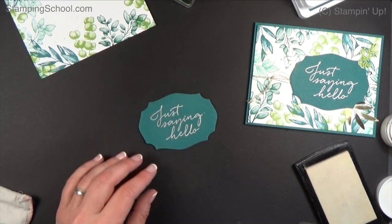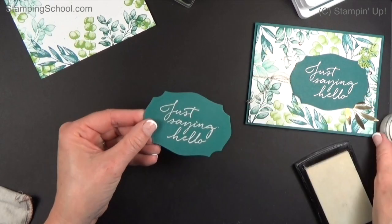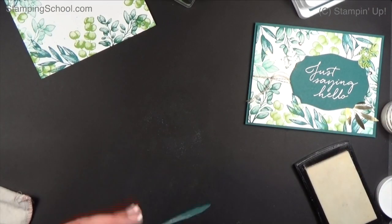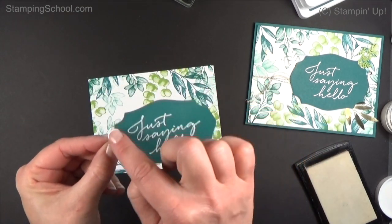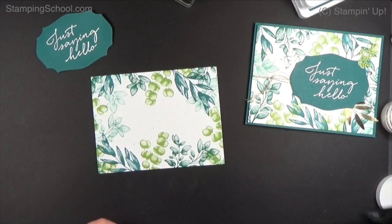This pretty label is from the Tasteful Labels, which is a new die suite coming out. I used the little circles from them last week. The label has a delicate little embossed edge on it, which is kind of pretty. Alright, now we need to jazz this up a little bit.